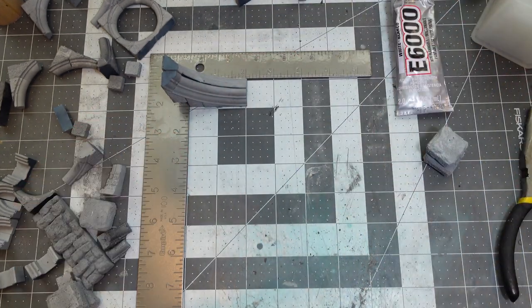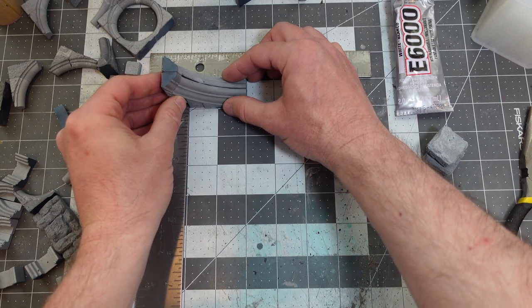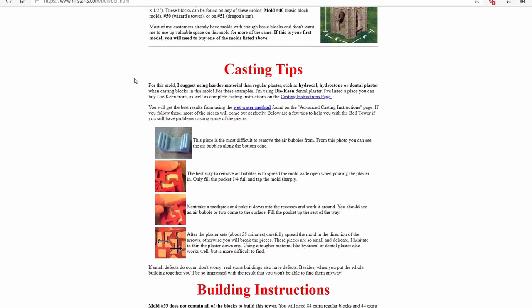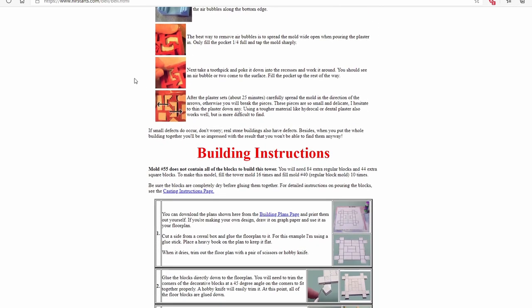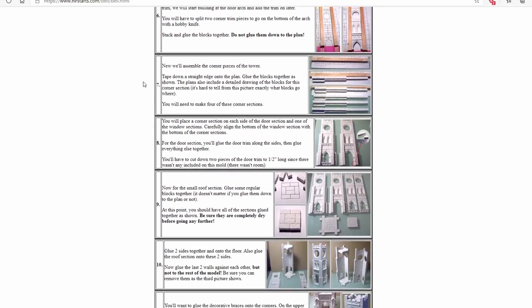I was also using E6000 glue. E6000 is a ridiculously strong glue — it's the type a jeweler would use to put a gem in a setting on a ring or necklace. It's waterproof. If there were any gaps between pieces I'd use E6000. I was also using PVA glue — Bruce Hurst, the guy who makes Hurst Arts molds, recommends Eileen's Tacky Glue, which is a really strong PVA glue, like Elmer's glue but way stronger.